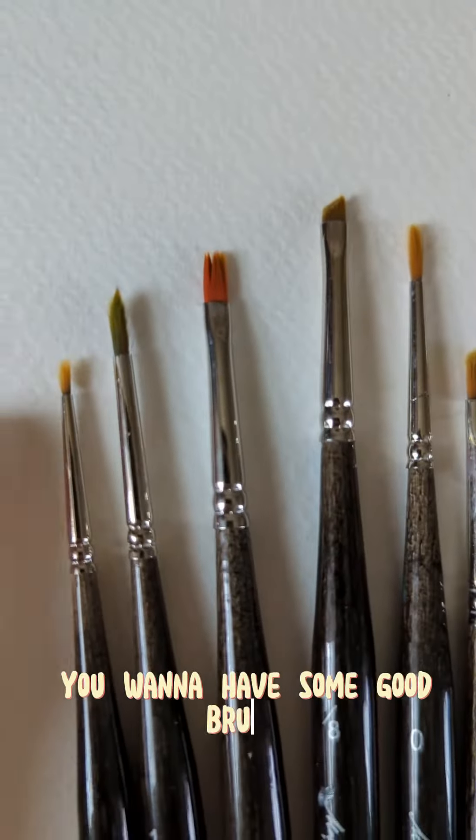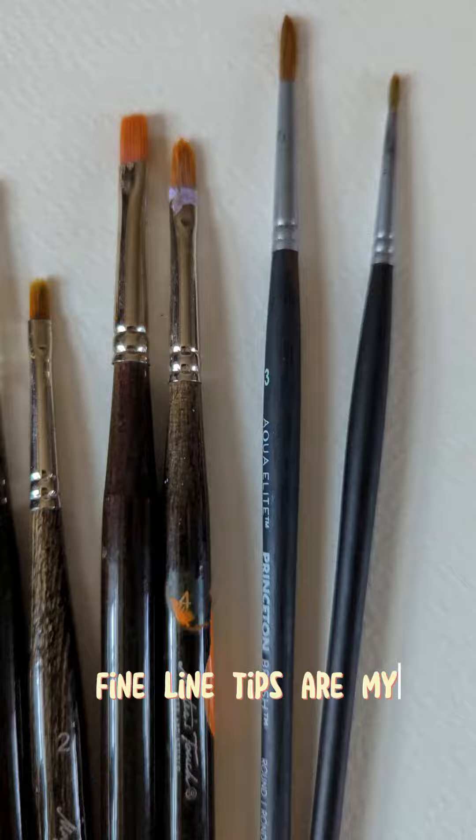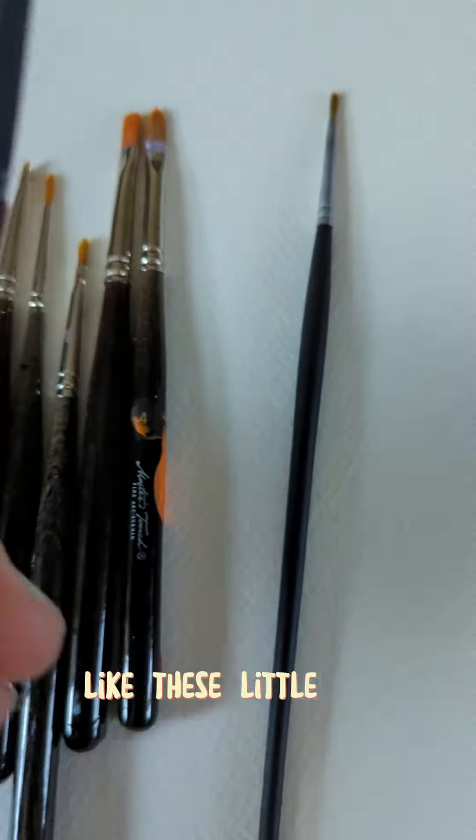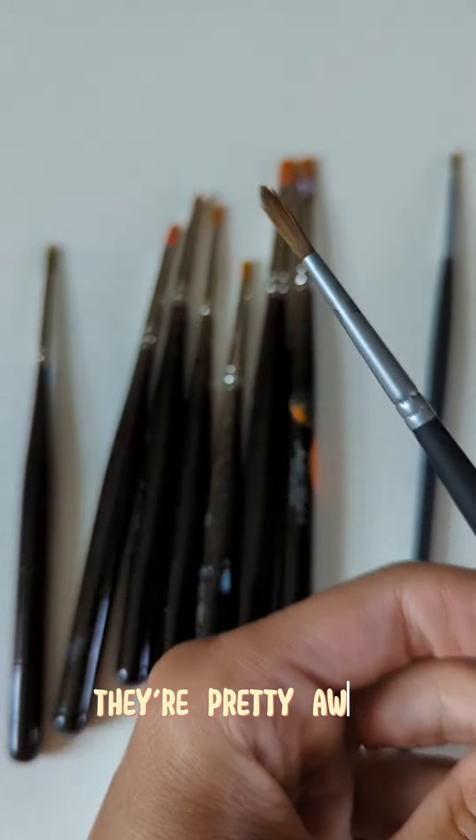You want to have some good brushes with a variety of different tips. Fine line tips are my favorite, like these little black brushes right here. I bought these as little singles. They're pretty awesome.